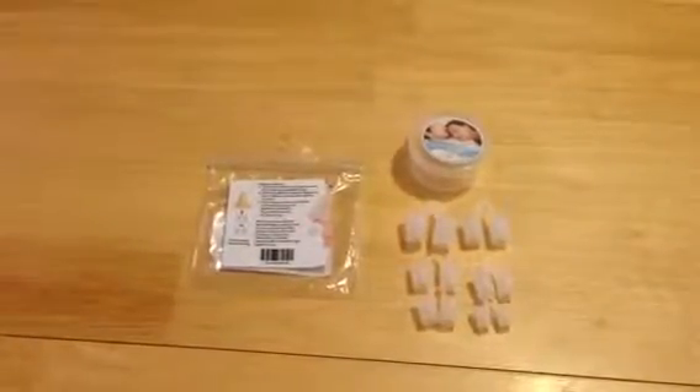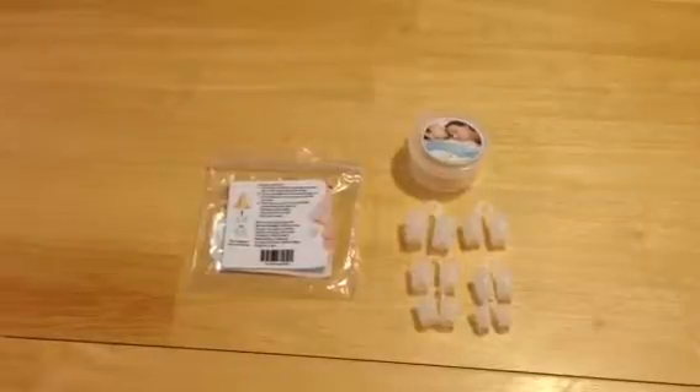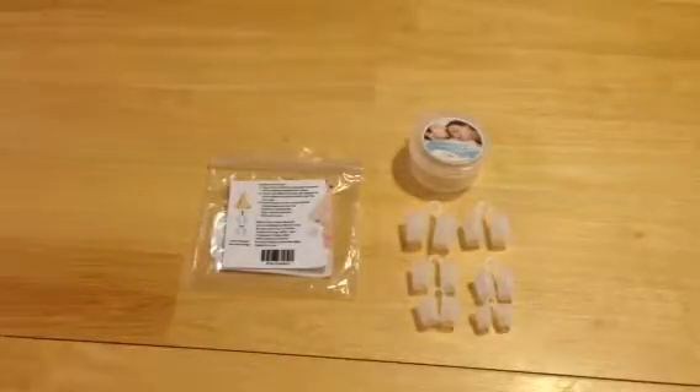Hey everybody, Anthony from Anthony in the Wild here, and today I am reviewing the Snore Reliever Premium Kit. As everybody knows, but let me reiterate, I receive this product for free or at a heavily reduced price for my honest and unbiased opinion — and with me, that's exactly what you're going to get.